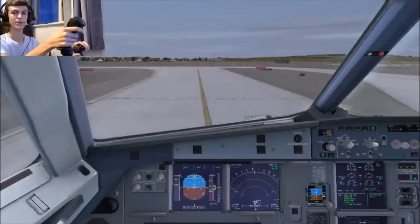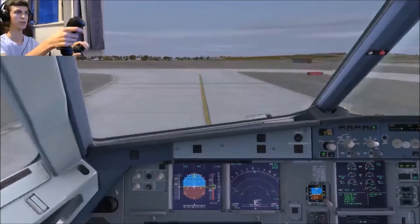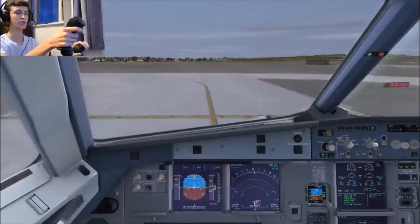So I will catch you guys at the top of the runway when we are ready to take off. There we go — alright guys, so here we are approaching the runway. I'm just going to line up and take off and show you guys me taking off.